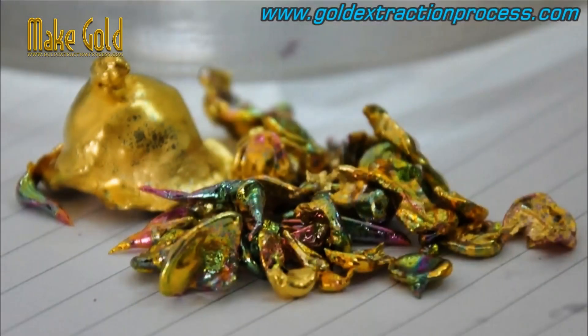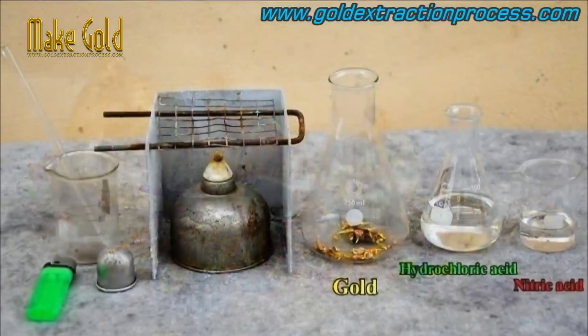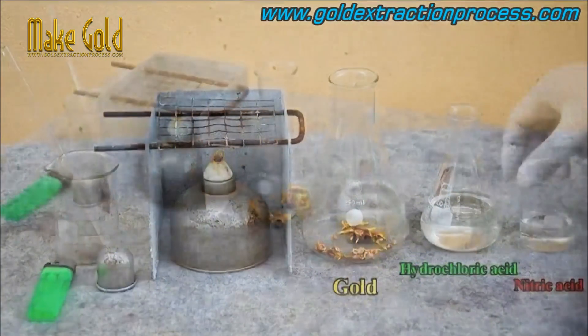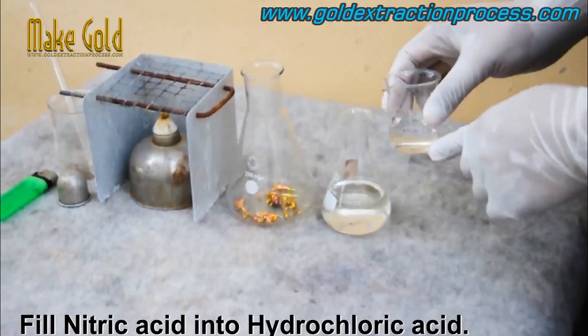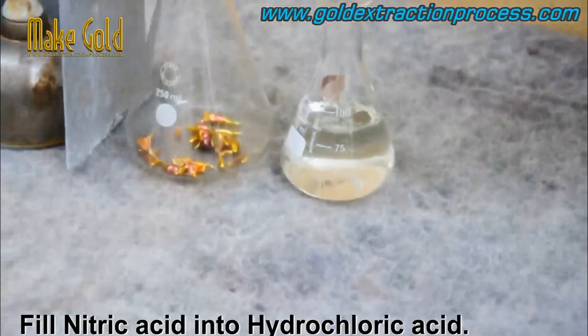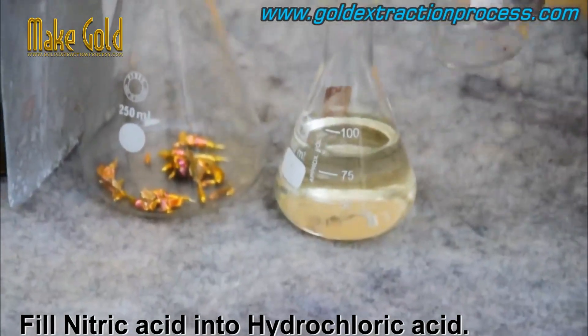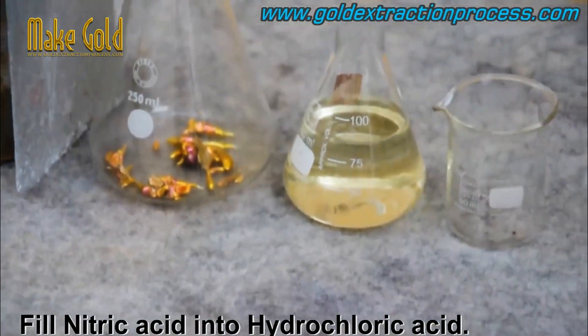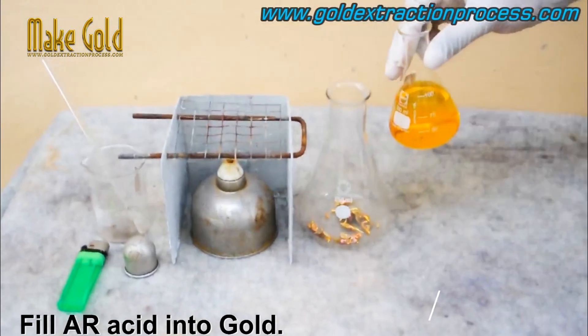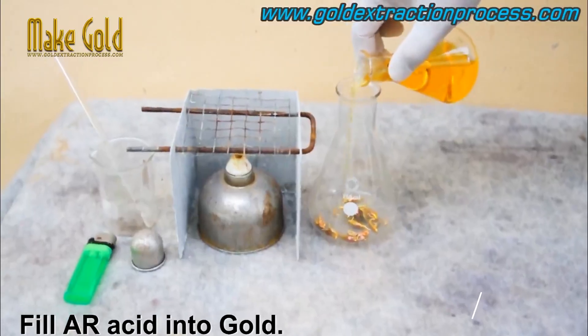The next step is to mix the aqua regia. This is done by adding hydrochloric acid to a container, followed by the addition of nitric acid. Aqua regia is a mixture of hydrochloric acid and nitric acid at a ratio of either 3:2 or 4:1. It is a reddish-orange or yellowish-orange fuming liquid.